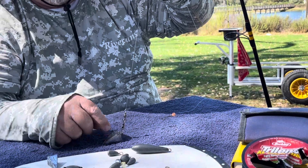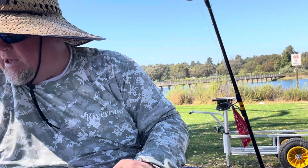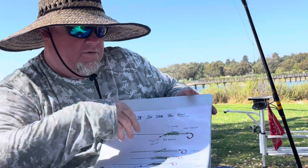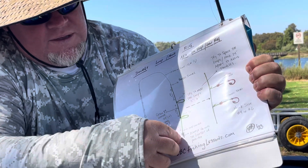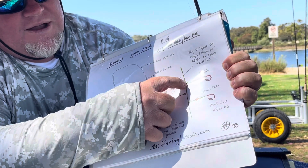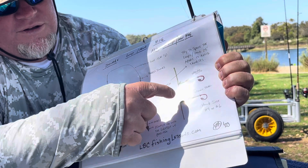This rig is fished on the bottom with the weight. Above that is one hook, and a couple feet above that hook is a second hook. Let's look back at the diagram — you have the weight at the bottom, one loop with a hook and a bead, and another hook above it, spaced about two feet apart.